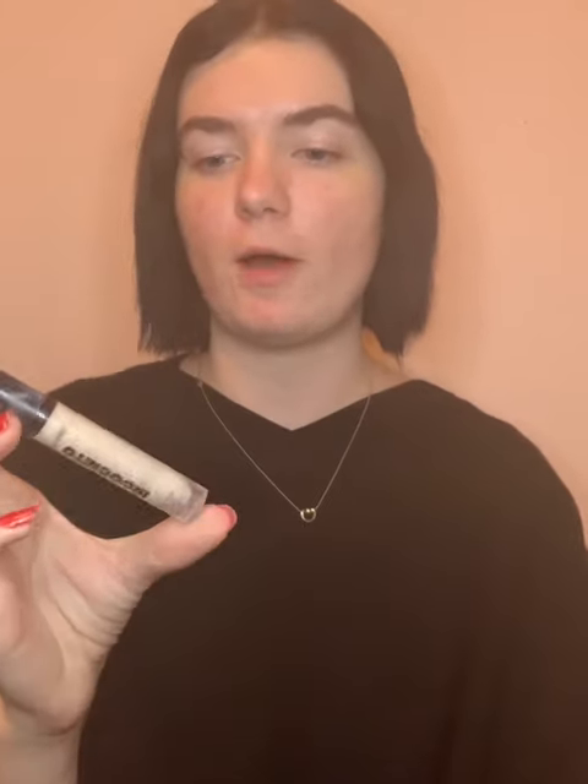For the eyes we're going to start by priming with the Wet n Wild Incognito concealer. I also like to use this to clean up right under the brows in case you overdrew at all. Then we're going to blend that out with our Real Techniques makeup sponge — this concealer will also act as a great primer for the eyeshadow. Then using a Maybelline translucent powder we're going to set the concealer in place.